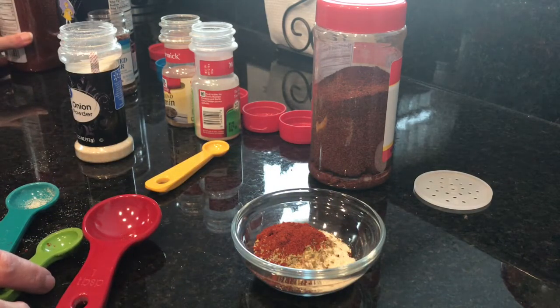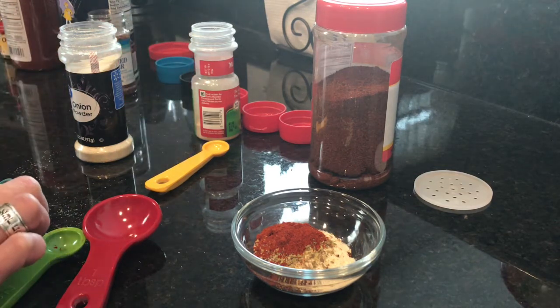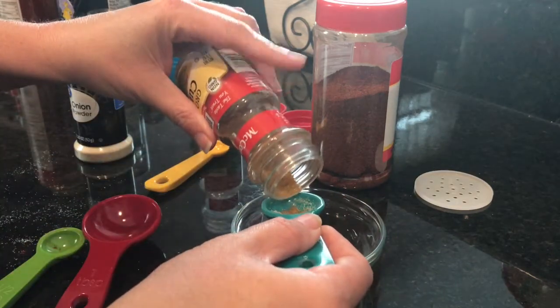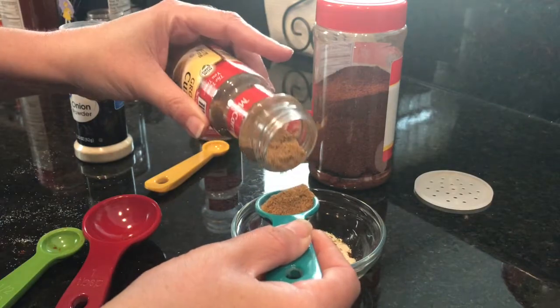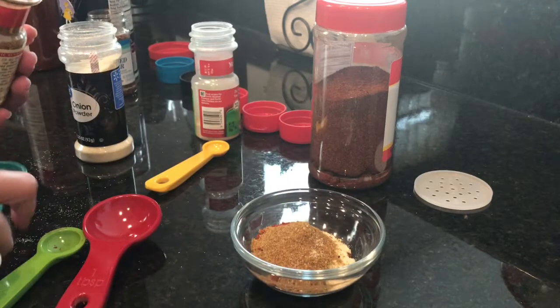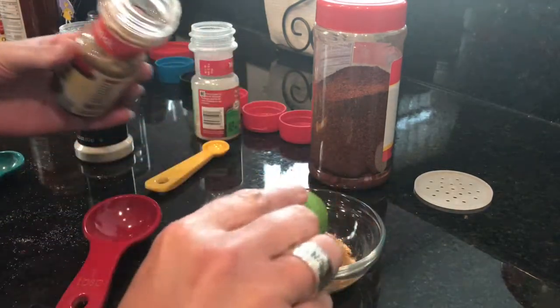We're gonna add one and a half teaspoons of ground cumin. This is gonna make about the same amount as the seasoning pack you would get from the store — so that's one and one half teaspoons.